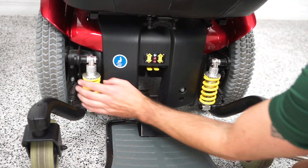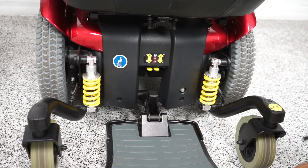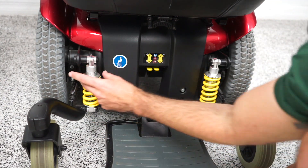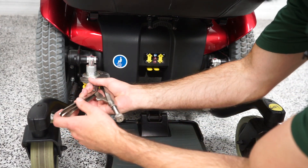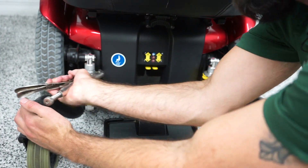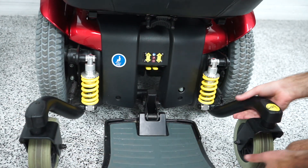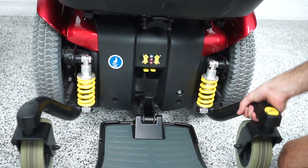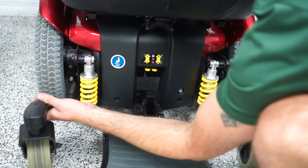Now if you want to tighten the suspension, you're going to go to the right. As you go down, obviously you can only hand crank it so far because there's going to be more tension on the springs. You're going to get your vice grips or your channel locks and just start cranking that down until you get it to the desired suspension. So as you can see, this side is pretty loose, there's a lot of play in it. On this side, it's really tight.